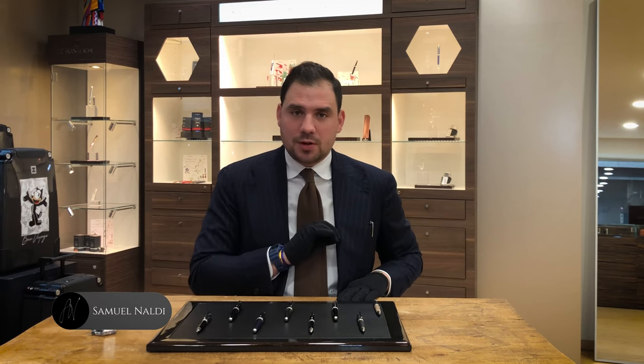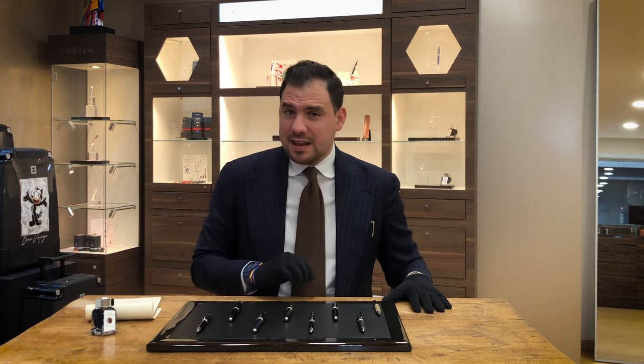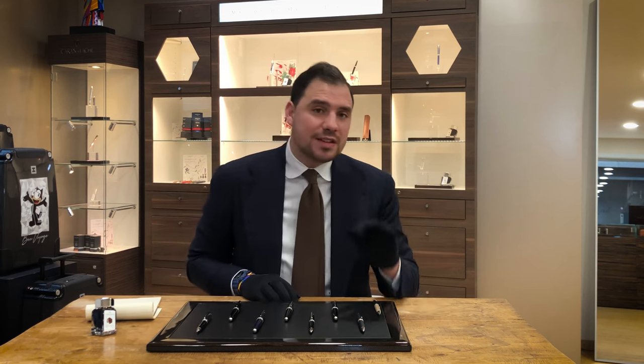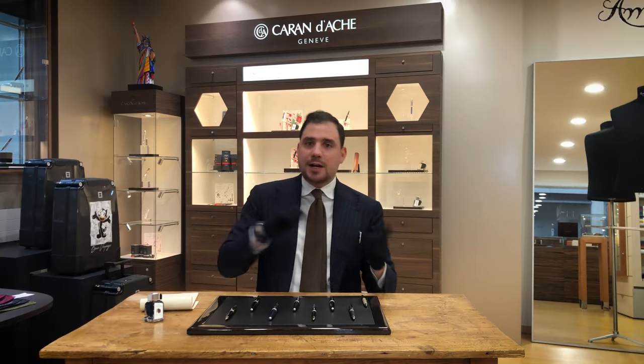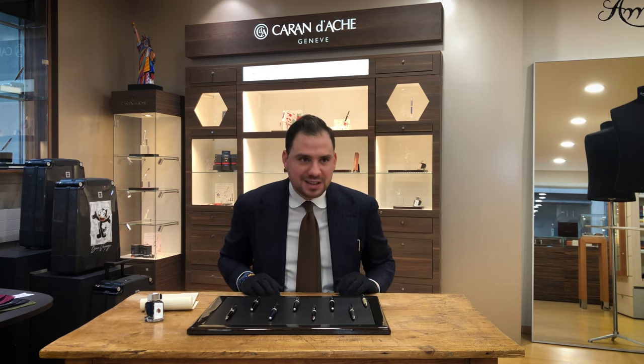Hey guys! Today I'd like to introduce you to the Caran d'Ache Le Mans collection. Caran d'Ache is a Swiss brand based in Geneva, and a little fun fact is that Caran d'Ache means pencil in Russian. So sometimes when my Russian customers are here and I talk to them about Caran d'Ache, they're like, why are you talking about pencil? Caran d'Ache is the Swiss brand.